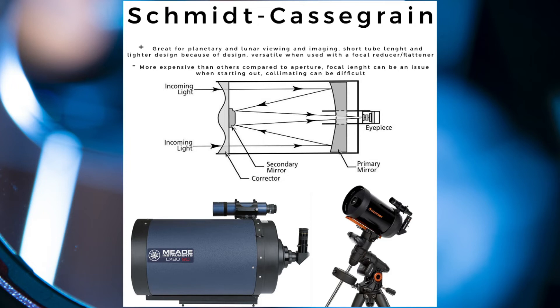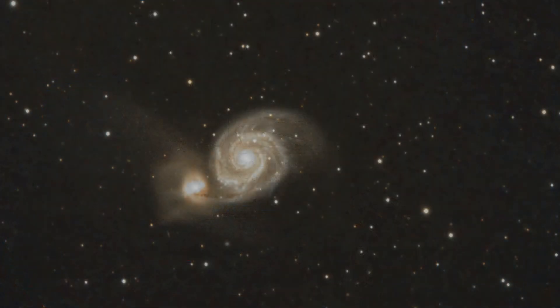The SCT is a highly popular design with consumers, featuring a long focal length — usually around 1500mm or more — and a focal ratio usually around f/10, which makes it a great choice for planetary and lunar viewing and imaging. Its folded optical design allows for a long focal length in a lightweight and compact package. It's highly versatile, especially if you combine it with a focal reducer for deep sky imaging. On the downside, it can be pricey compared to reflectors of the same aperture. The long native focal length means a narrower field of view and requires more from your guiding. The secondary obstruction gives less contrast, collimation can be a bit difficult, and there will be no diffraction spikes on your stars when using an SCT.